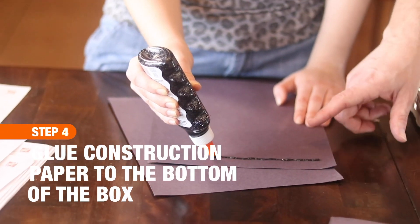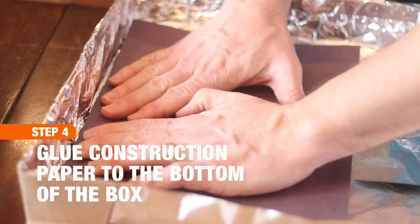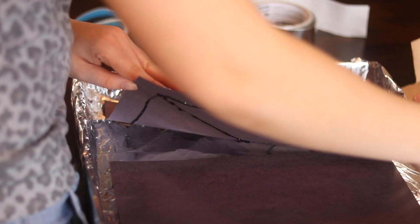Next, take two pieces of black construction paper and glue them to the bottom of the pizza box. In place of glue, you could also use black duct tape. We use black construction paper because it's going to absorb the heat from the sun the best.